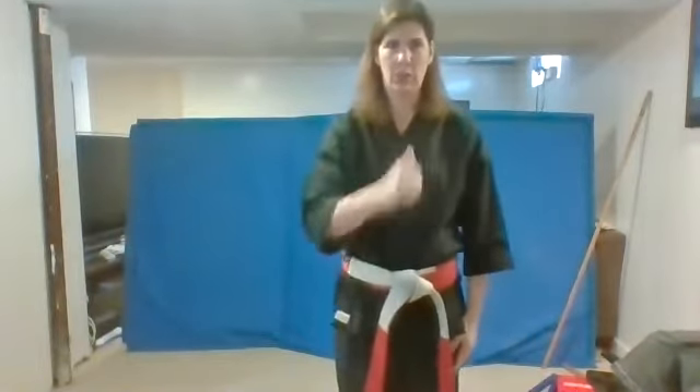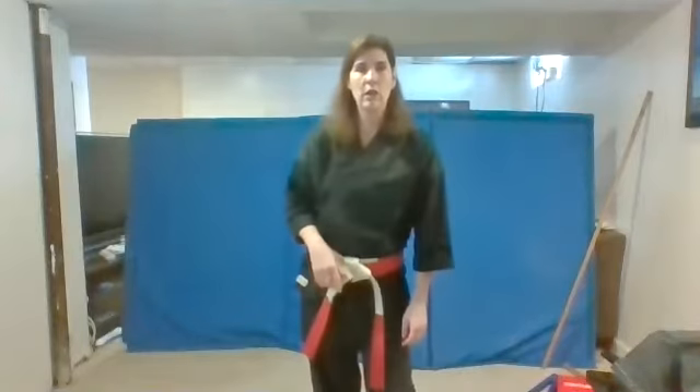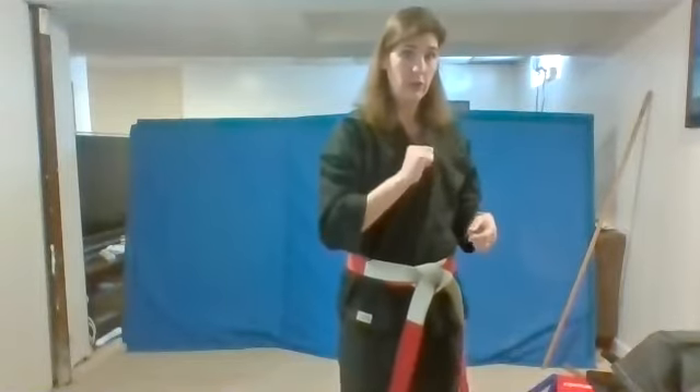Let's go over those Japanese words. Point to your sensei. Remember, sensei is a teacher in Japanese. Point to your gi. The gi is the uniform that you wear. Point to the dojo. The dojo is your training place — your dojo is at home right now. You're at your home dojo. When you're at the school, you're at that dojo with me. And point to your obi. Remember, your obi is your belt.